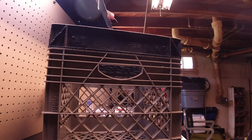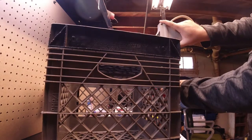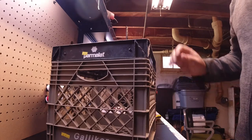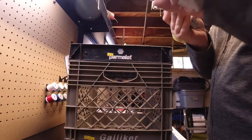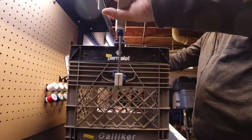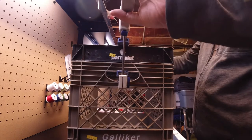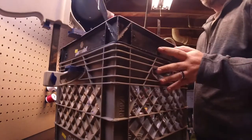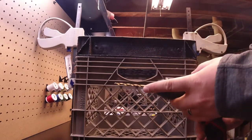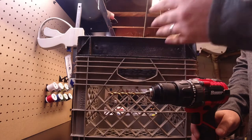I'm just going to clamp this down to the handle on one side, same thing on the other side. These style clamps are my favorite for so many reasons — this is one of them. It doesn't need to be overly tight, just enough to keep it from slipping around. I've got my drill — the drill bit is already selected based on the size of my zip tie: 11/64ths on here. Pay attention to what size zip tie you're using; if you're using something bigger you're going to need a bigger hole.